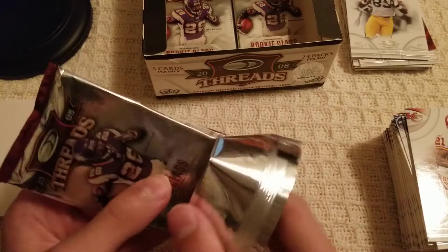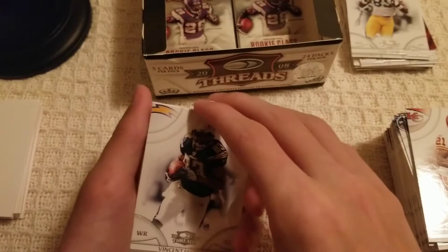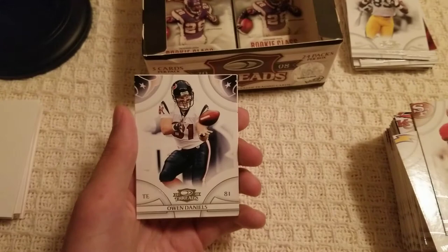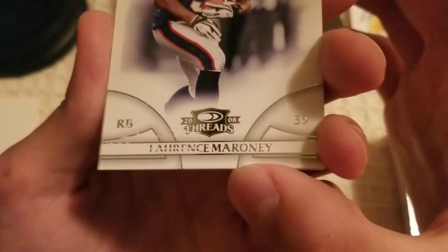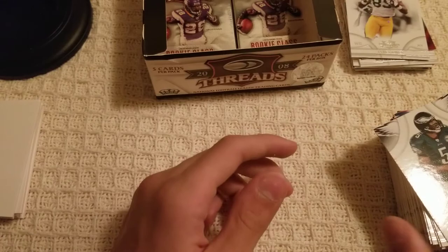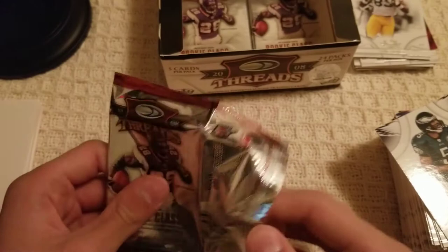These packs just don't want to open for me — apologies for the terrible way I'm opening these. Vincent Jackson, Patrick Willis. Owen Daniels. Lawrence Maroney — with the name kind of scratched out there, that sucks. Donovan McNabb on the Eagles. I don't remember who else he played for — I'm thinking Randall Cunningham for some reason, but anyway.